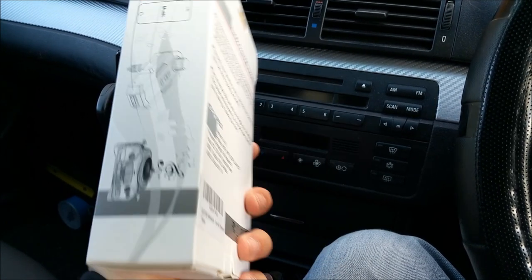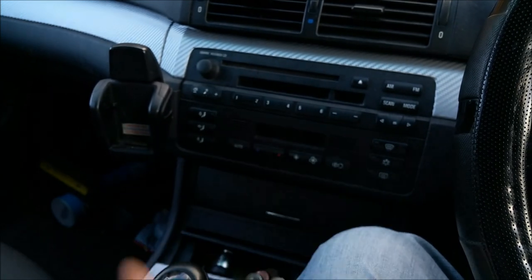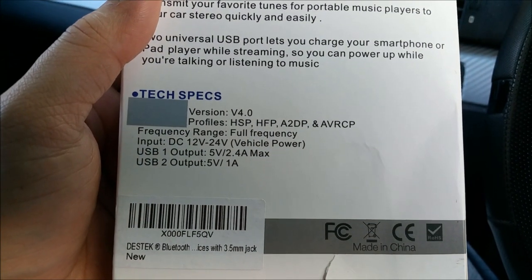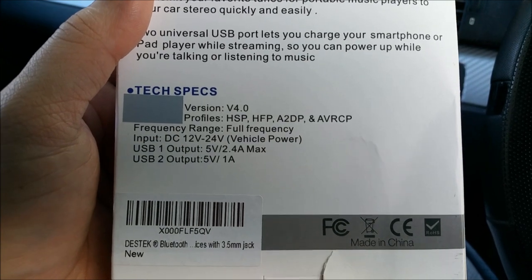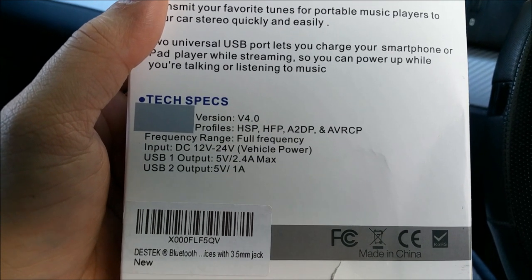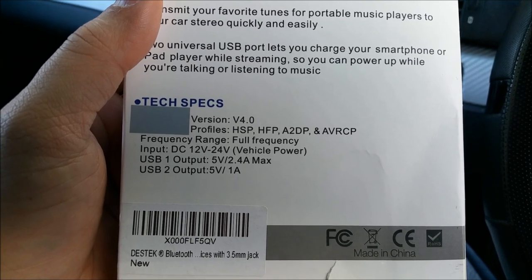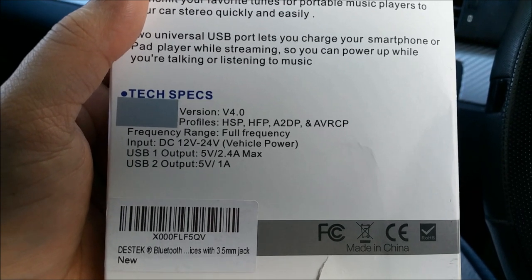Let's go around the box and show you what features we are talking about. As you can see, right at the bottom it's mentioned in the technical specification — it's a Bluetooth FM transmitter for your car, and it can take input from 12 volt to 24 volt, which is very good. That means truckers can use it too.